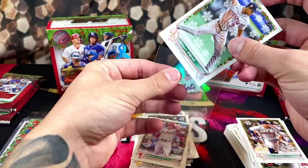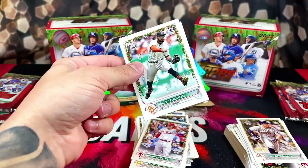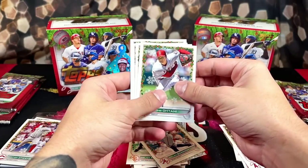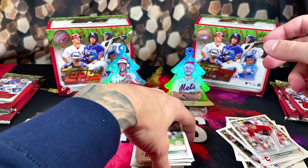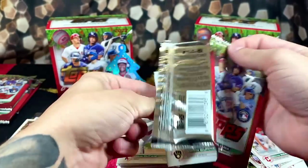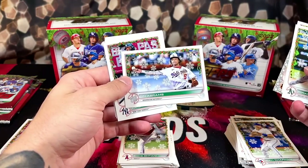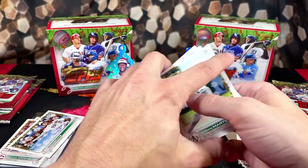We got another Ramos, Rendon, Bannon, Trey Turner, Lorenzen, Hunter Green. We got Ohtani, Ron Marinaccio, Shane Bieber, and JJ Matovich on the back. Seven packs to go. Corbin Burns, Adrian Martinez, Chapman, Brugion again, Cedric Mullins, C.J. Abrams — that's a nice pull. We got Judge, Fox, Bryce Harper, and Monsada on the back. Pretty solid pack.